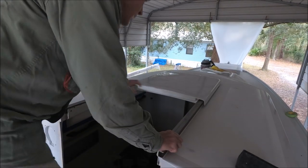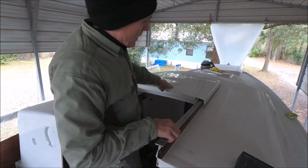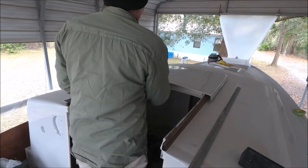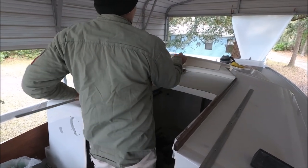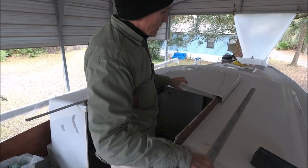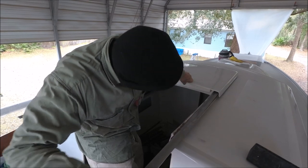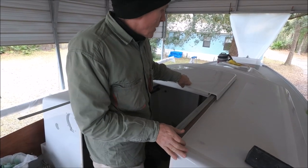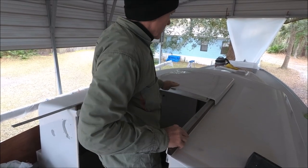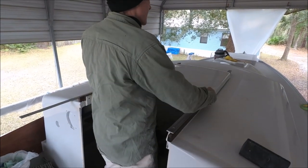After the hatch tracks were repaired, you have to put the hatch back on. To do that you need to have the hatch sitting on there, then slide the tracks in on each side. You shove it forward to put the aft screws in, then pull it aft to put the forward screws in, and then it's all set.